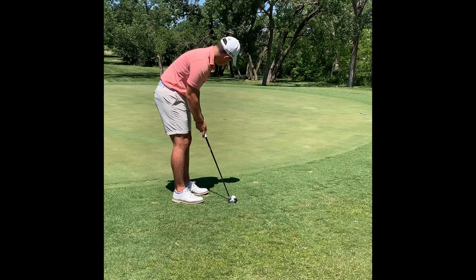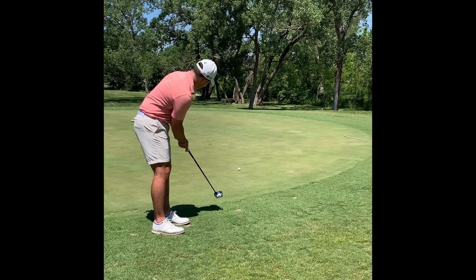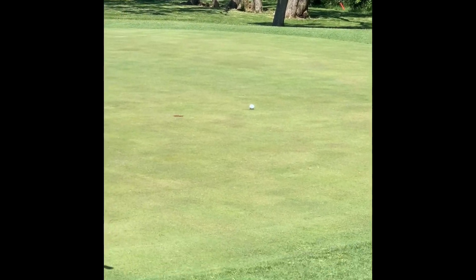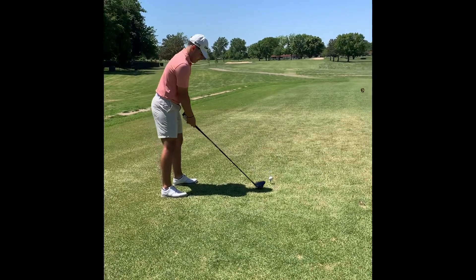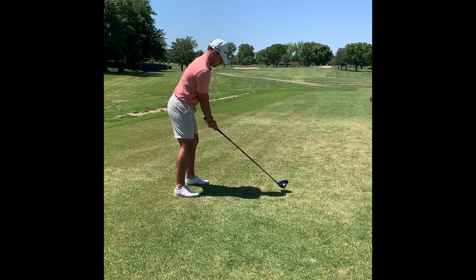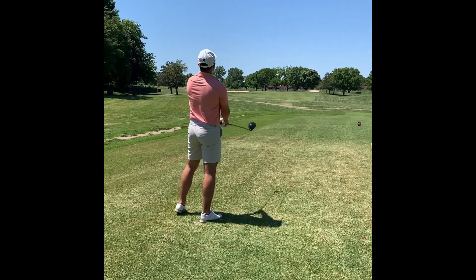You're playing this putt to break a little right to left? Yeah. I didn't think I was aimed that right though. Oh my God.